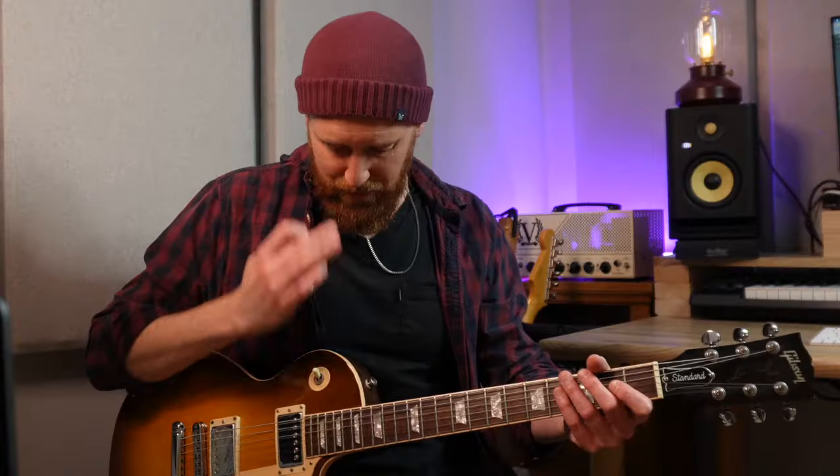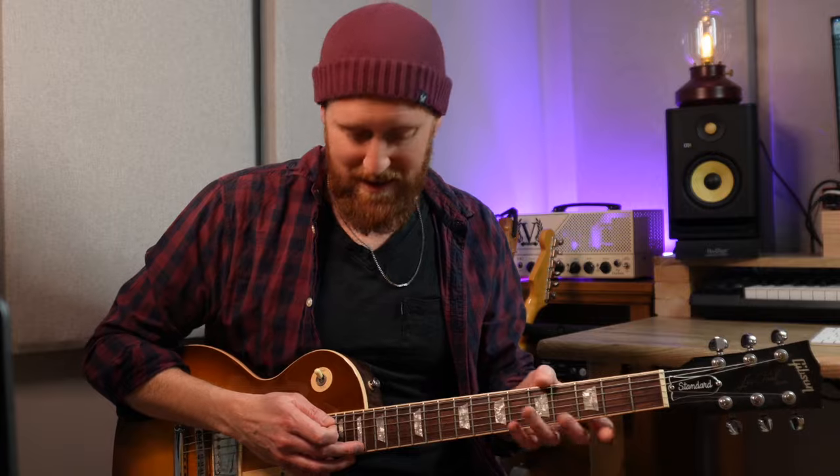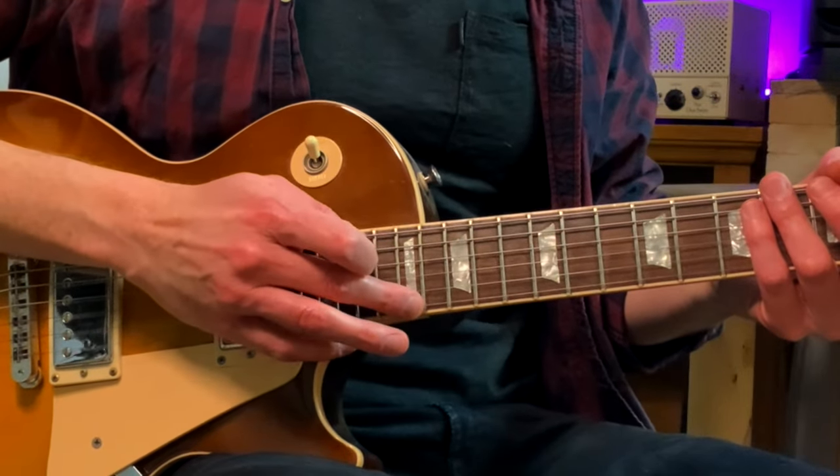Just a few little details. I'm holding my plectrum with my thumb and first finger and I'm tapping with my middle finger. Having that 17th fret is such an important reference for me — before I begin the lick, I need to know where that 17th fret is exactly in my mind.